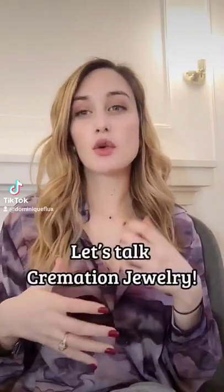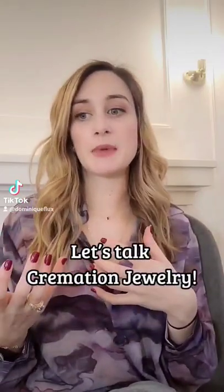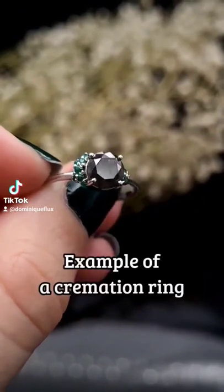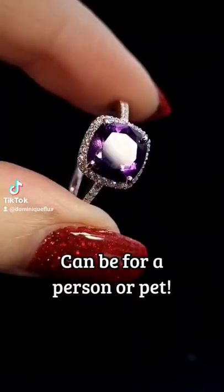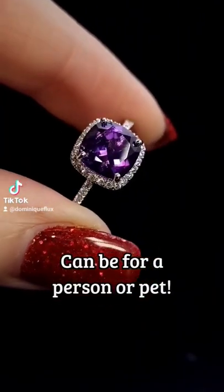Hey guys, it's Topic Cremation Jewelry. This is a service that we offer. It is basically when we insulate the ashes inside of a piece of jewelry. It is a beautiful way of commemorating something that has passed, whether it's a person, whether it's a pet. It creates just kind of like a little memento that you get to keep with you.